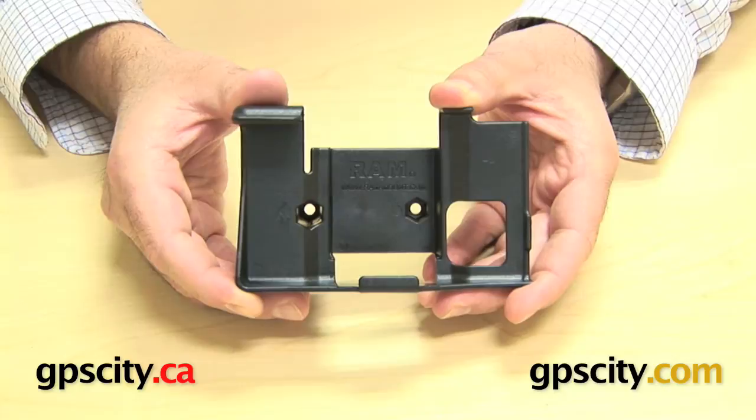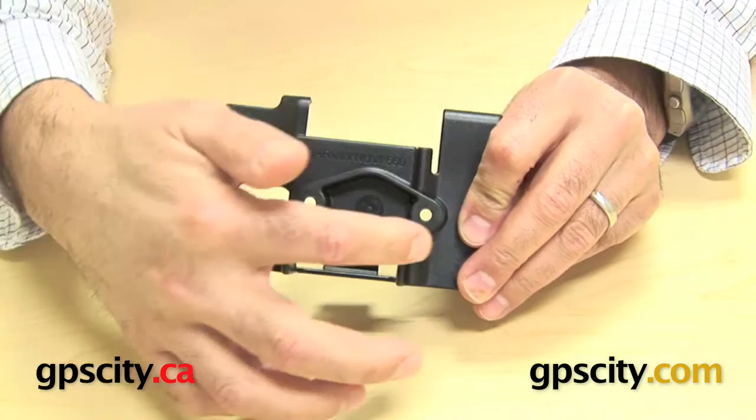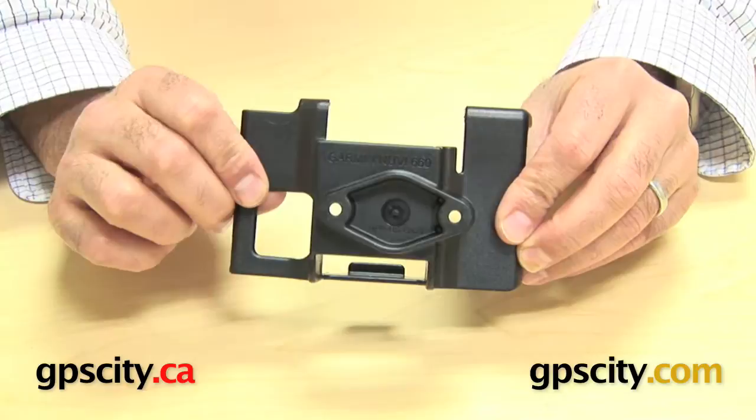Right now I want to show you the RAM-HOL-GA23, which is the RAM custom cradle for the Garmin Nuvi 600 series. What I want to do first is show you the back of this cradle. You can see here there's a diamond shape with two holes. What that's for is mounting this cradle to a RAM mounting system.